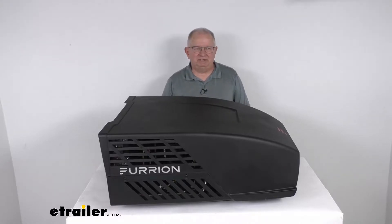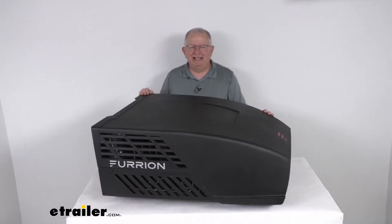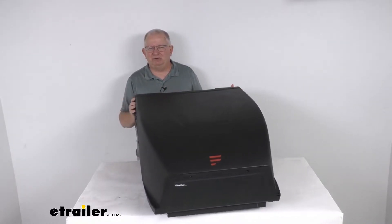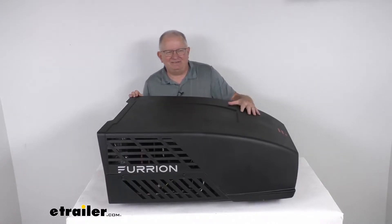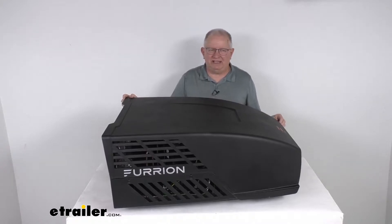Hello everybody, this is Jeff at eTrailer.com. Today we're going to take a look at this Furion Chill HE black rooftop RV replacement air conditioning unit with a 13,500 BTU cooling capacity. This is a high efficiency AC unit that will replace the Furion Chill air conditioner on your RV or camper.